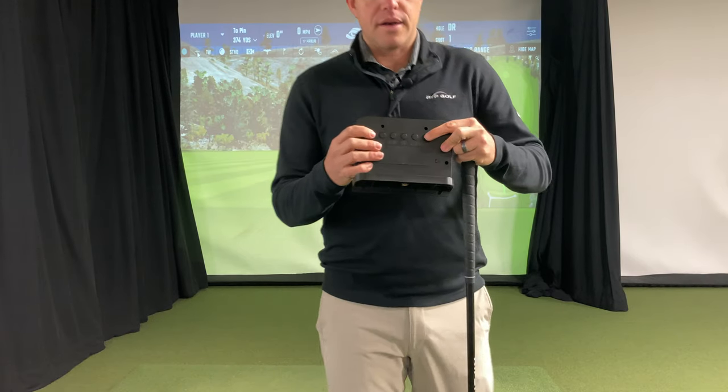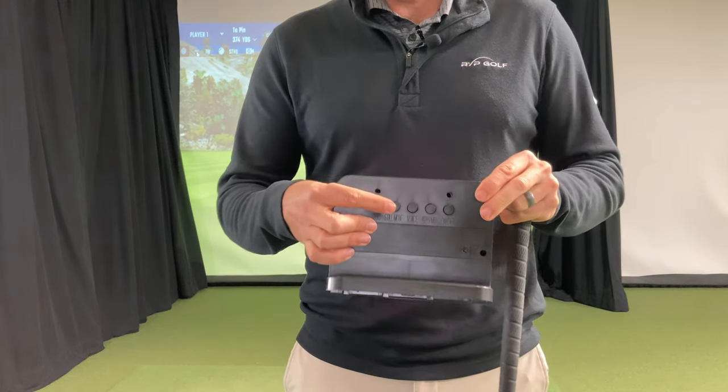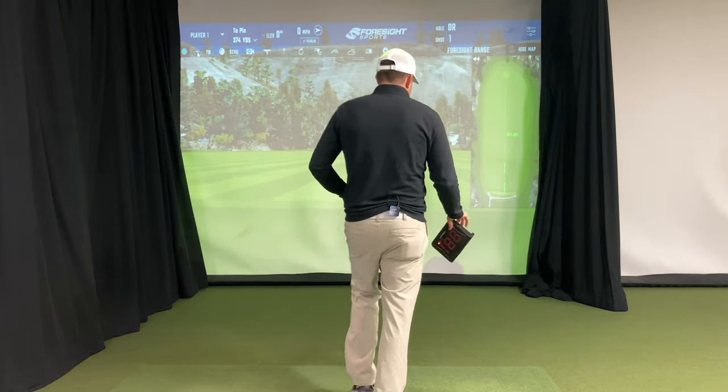Here's how it works. Hit the on/off, hit the miles per hour or kilometers, hit the voice if you want that, and then hit the function to make sure it doesn't pick up your backswing. Once you've done that, it's super simple.